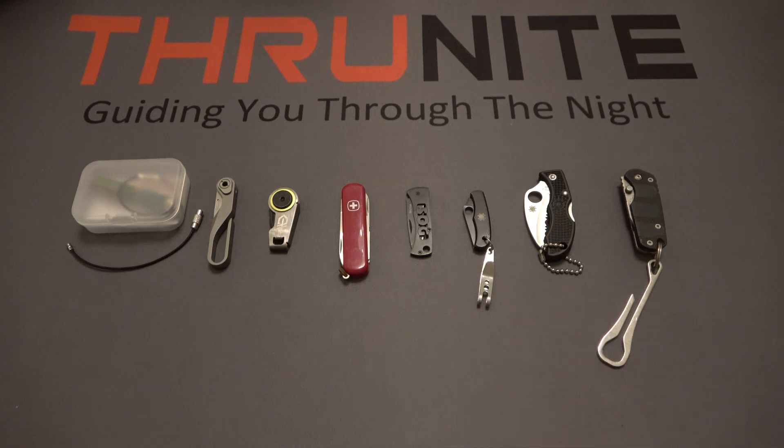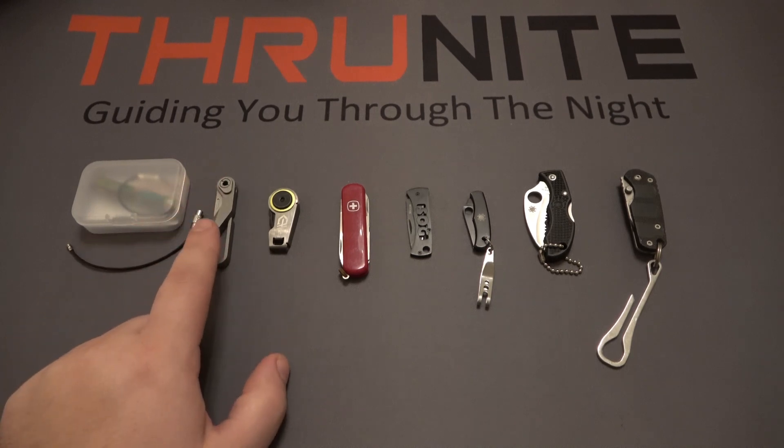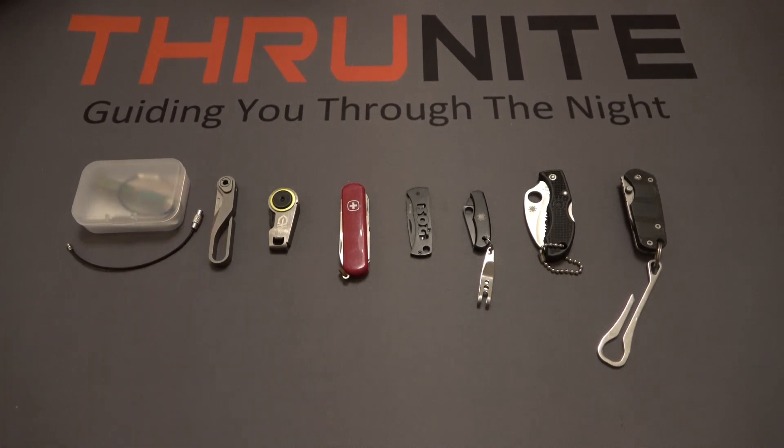Let's talk about price first. The TG-21 from ThruNight — solid titanium — is currently selling for $29.99 on their website, although it may be cheaper on Amazon.